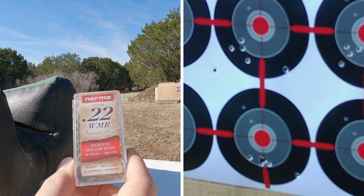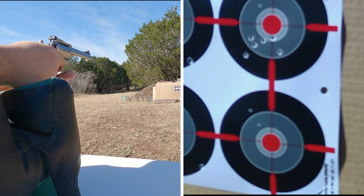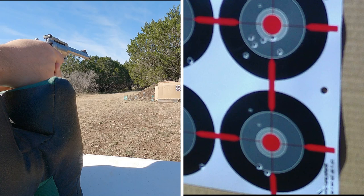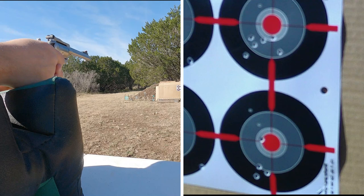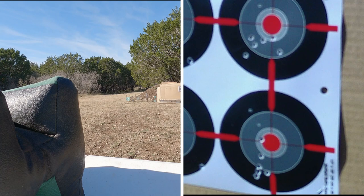Let's get our last one loaded up — this is the Norma 22 jacketed hollow point, 40 grain. And here we go. That grouped relatively well too. Let's go get our target and see how these guys compare to each other.